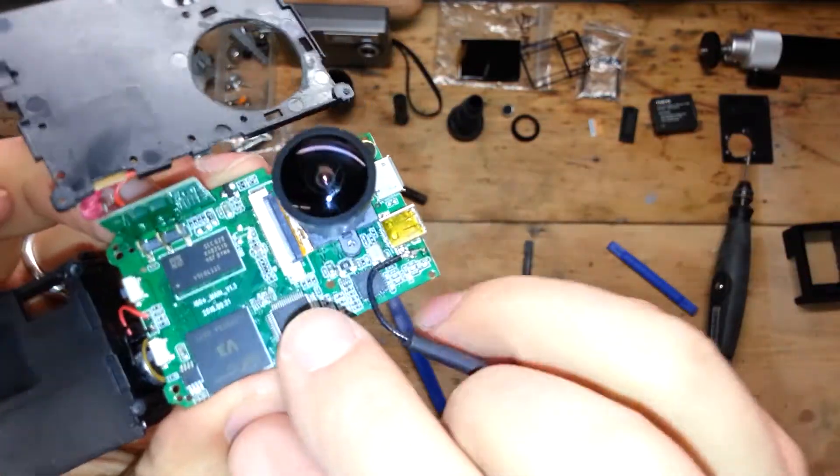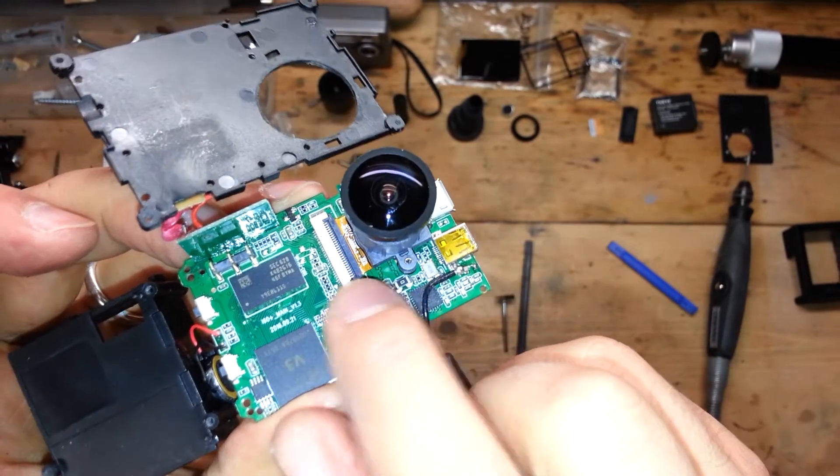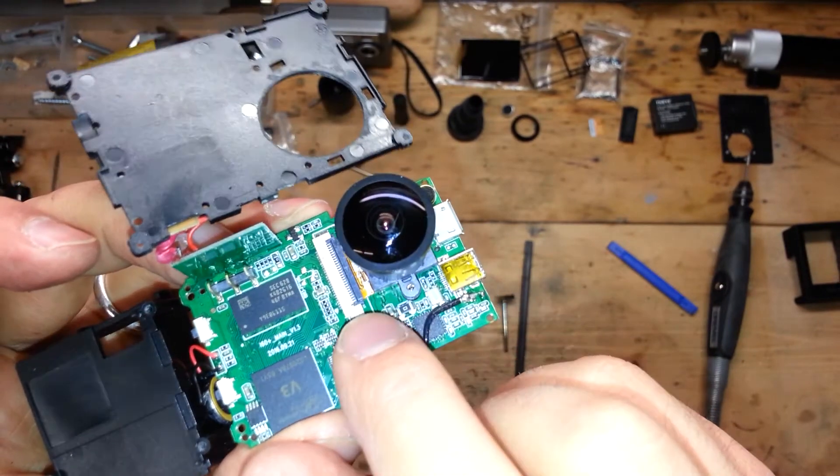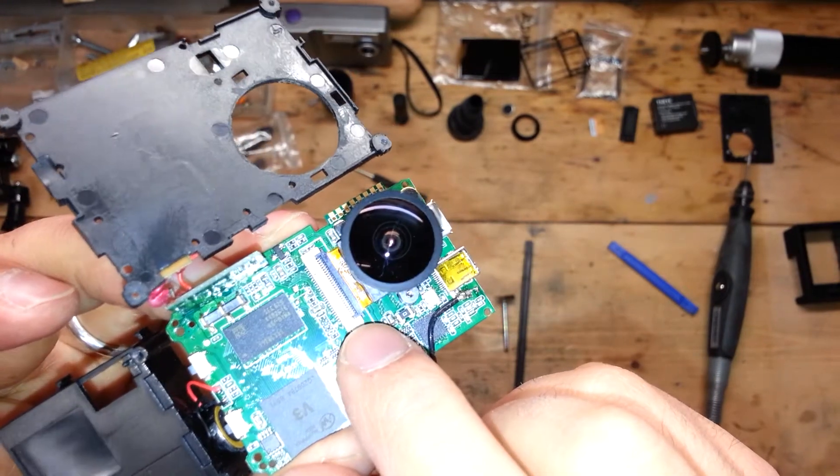So the motherboard is all open and here you can see the port for the CCD sensor. This is good news because maybe in the future, if you have broken it, you can replace it.